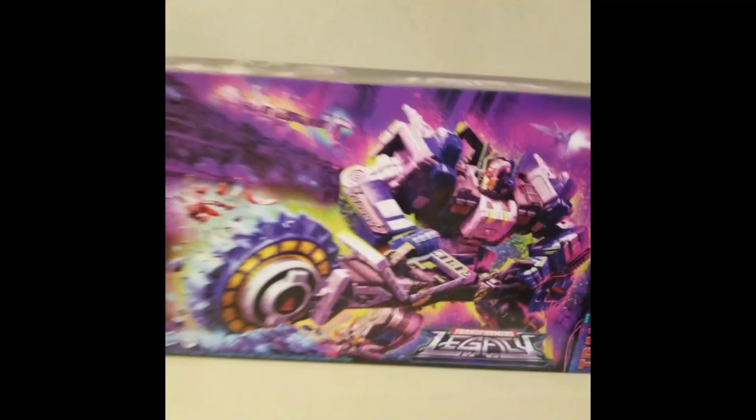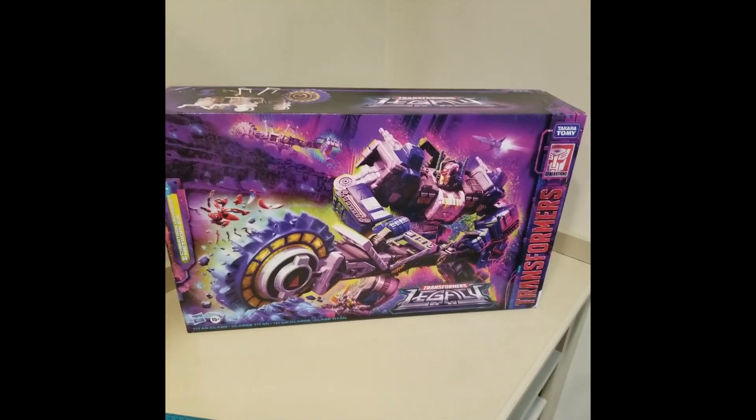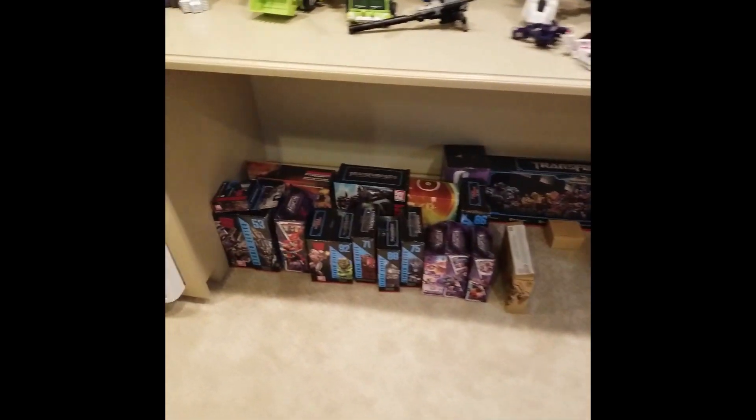Got Metroplex. Awesome. And yeah, that's it — that's everything there.